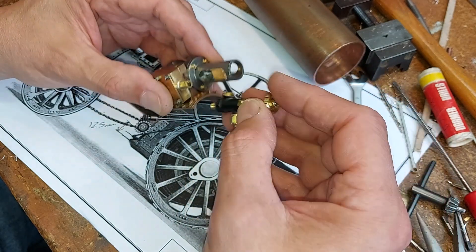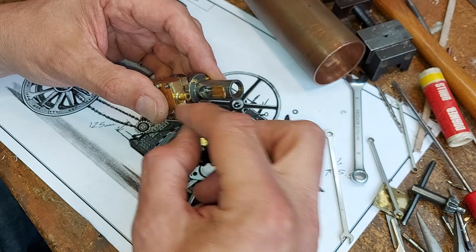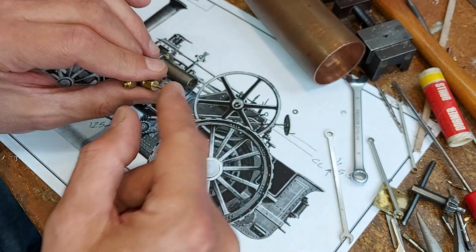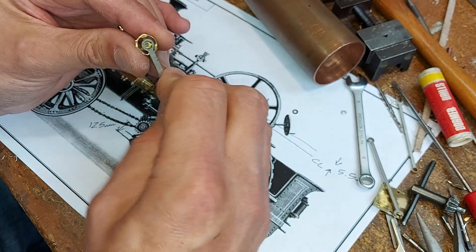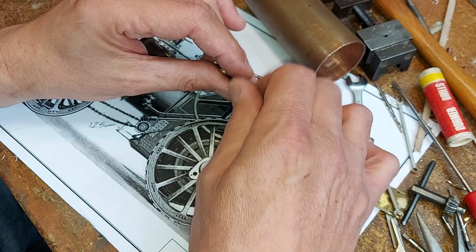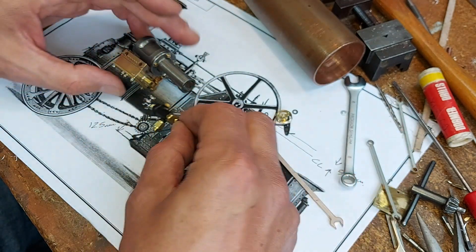If I fitted a standard valve in there — maybe this one modified a little bit — it could screw in there, and then I could have a pipe that comes off this hole here and goes into the side of this valve chest. That would be a nice simple way of doing it. Then I could operate this valve from the cabin by removing the locking nut and handle and making an extension to it.